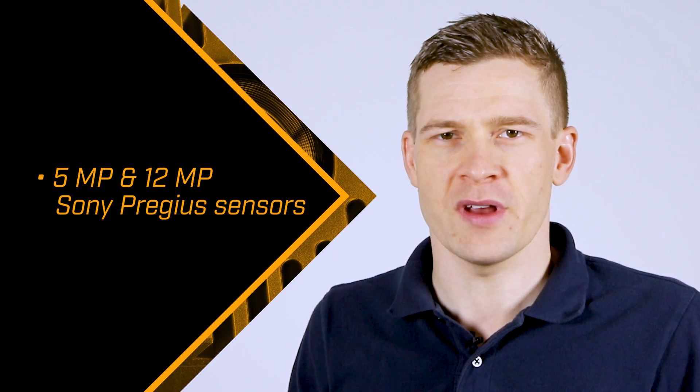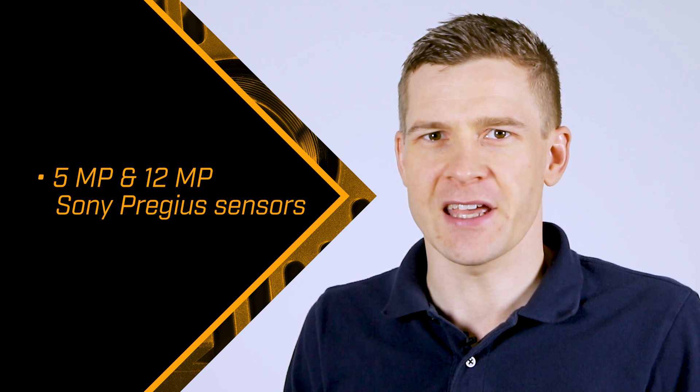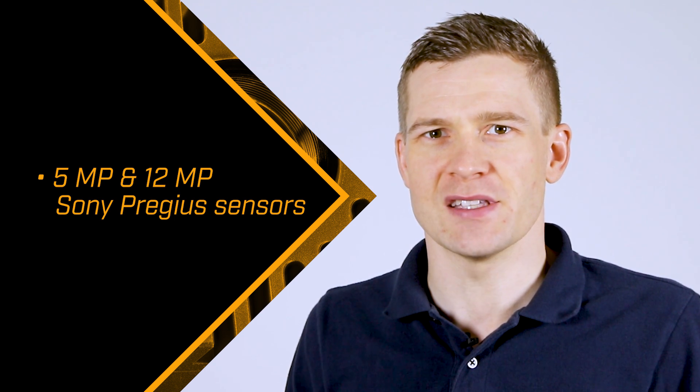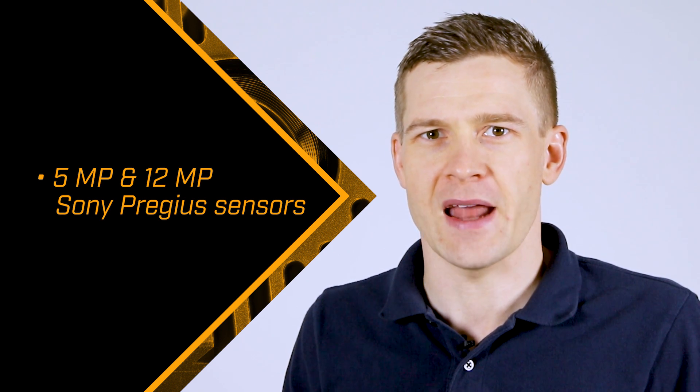A great interface deserves a great camera, and the Oryx gives you the best of 10 GigE. The first FLIR Oryx models feature 12.3 and 5 megapixel sensors from Sony's renowned Pregius family. On 10 GigE, these Global Shutter CMOS sensors deliver best-in-class image quality at full resolution, frame rate, and bit depths.